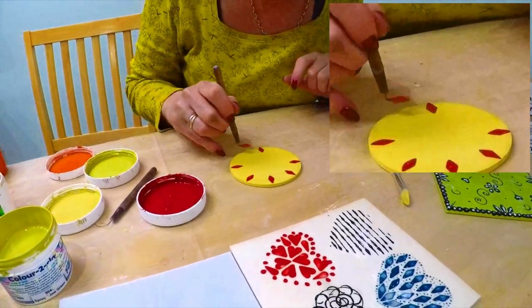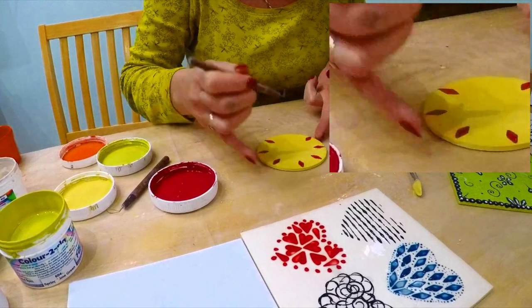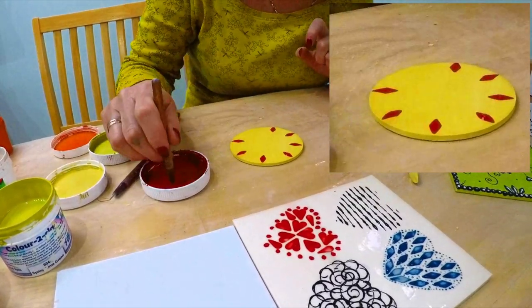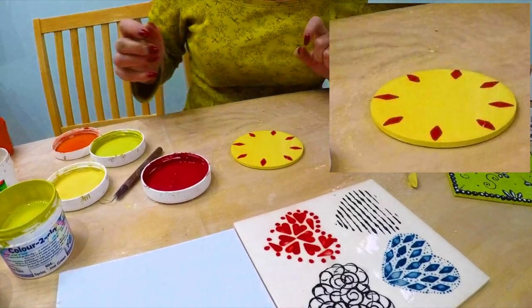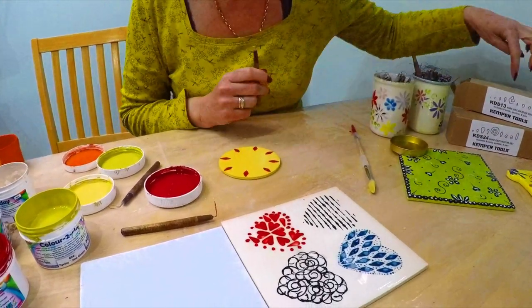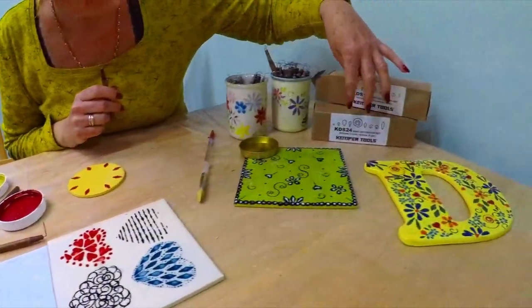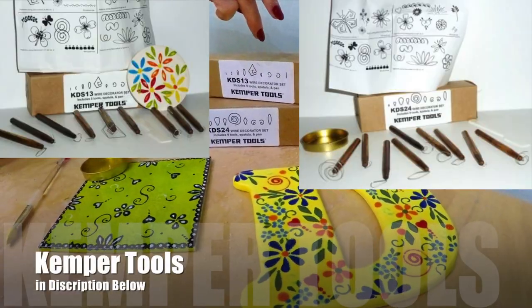Probably should have put a little whirly wheel so I don't have to touch it. And then there's lots of different designs. You can see here there's two sets — set 24, set 13 — and I've got about nine tools in each I think.